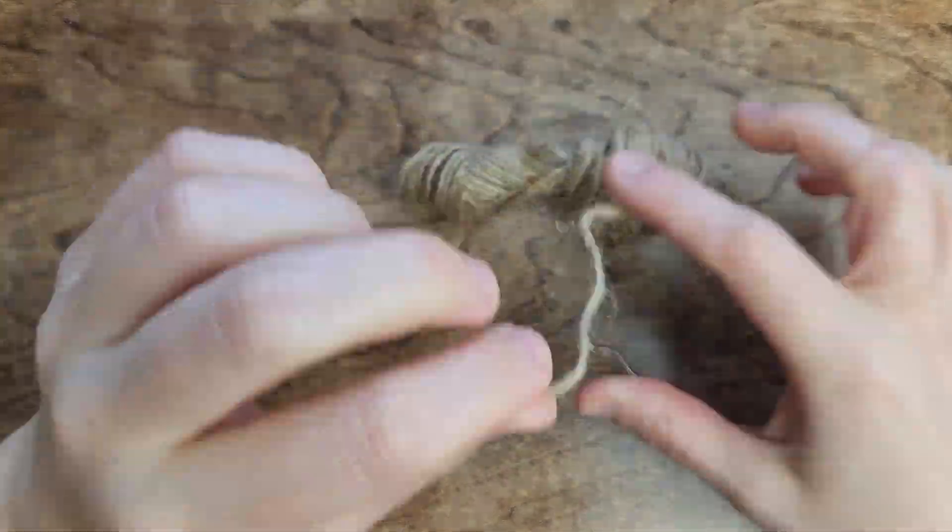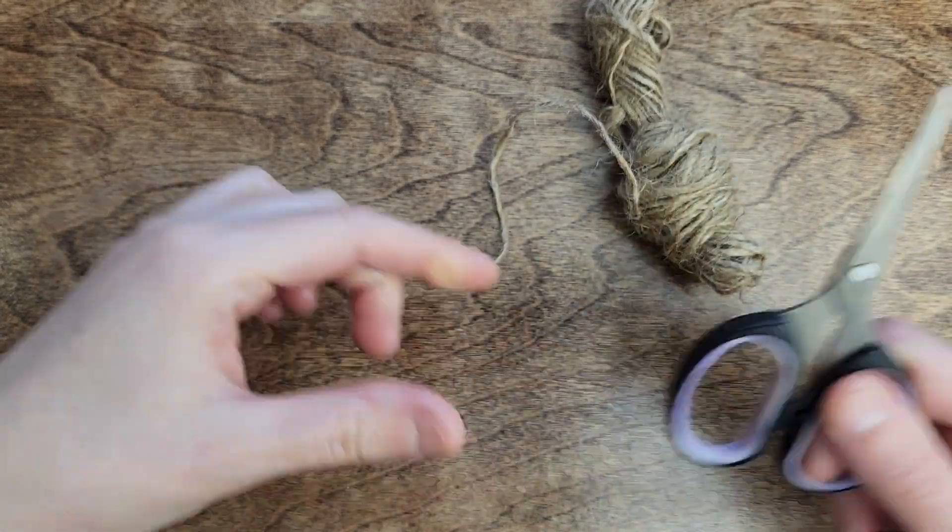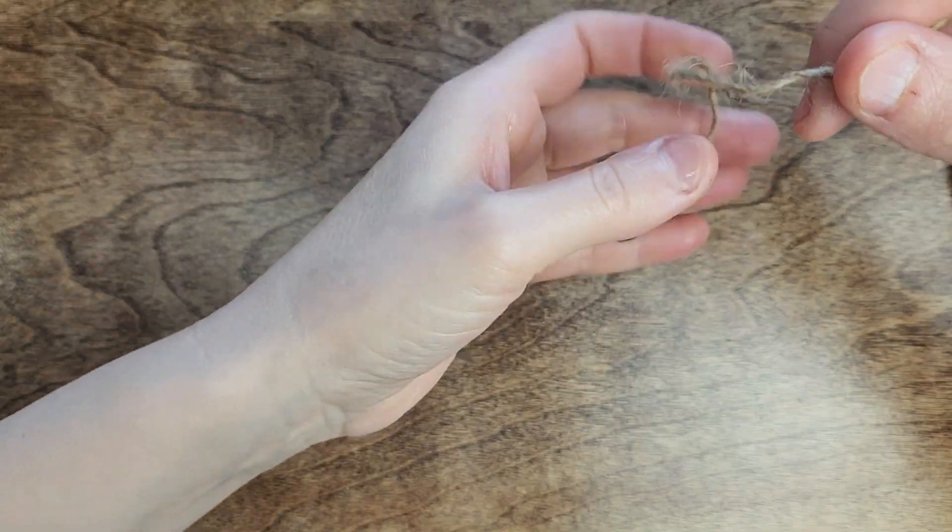To get started, you'll need a 3-5mm crochet hook, jute rope, and a pair of scissors. I personally obtained the jute rope from the Dollar Tree. You'll soon understand why we require the scissors.